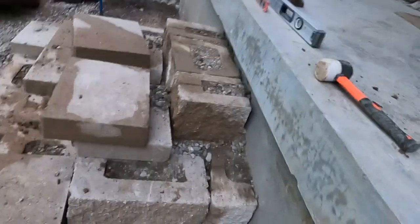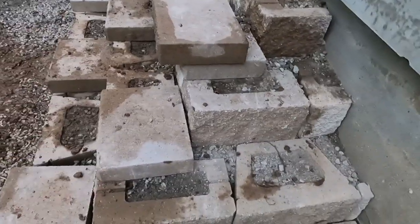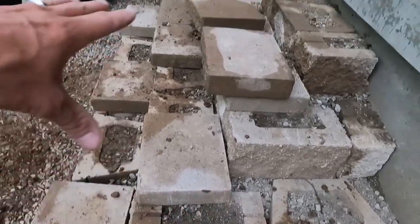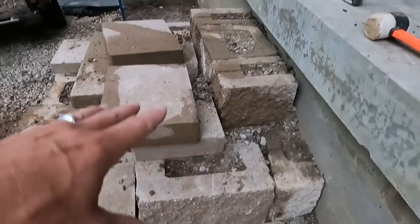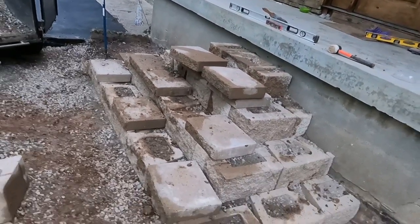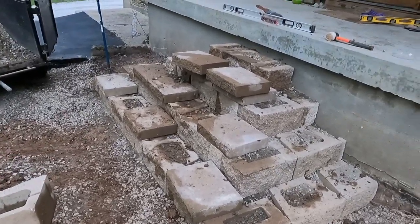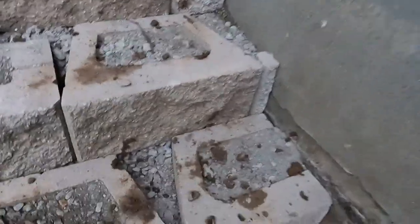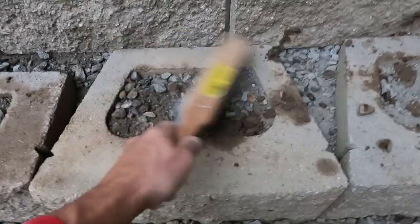We're pretty well at the end of the block part — now I'm going to get the caps put on. Each one of the blocks gets filled with dense grade. We put dense grade on the bottom, got the first row done, made it level, filled the blocks up, put the next row in, leveled it, filled in behind it — same step however many rows you've got. You'll also need a good hand broom. When you get ready to put your caps on, brush all the debris off the top of the blocks. You can't have small pebbles under there or the cap will teeter-totter.